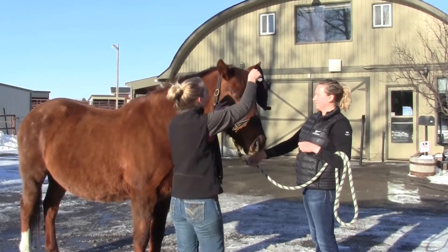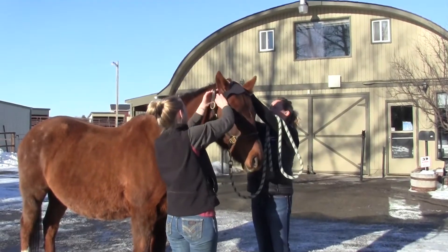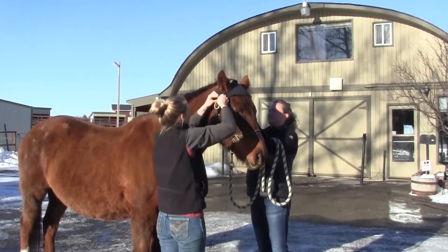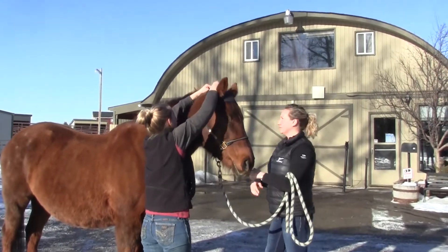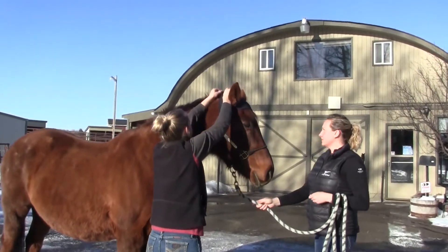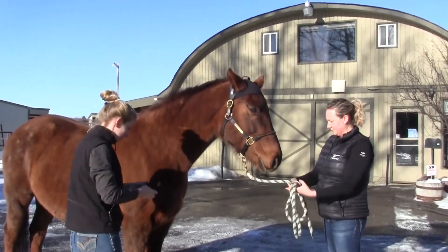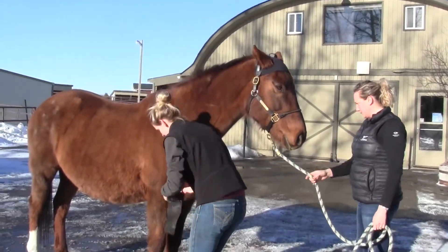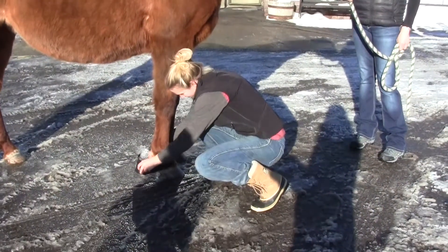In this video I'm going to talk about the Lameness Locator and the ways we can use it in a lameness exam. It consists of three wireless sensors: one goes on the horse's head, one on the horse's right front foot, and one on the horse's pelvis. The one on the right front foot measures which foot is on the ground at what time, while the ones on the head and pelvis measure the horse's torso movement up and down with each stride.